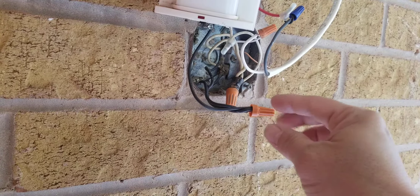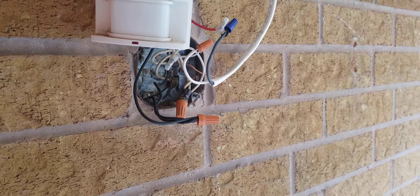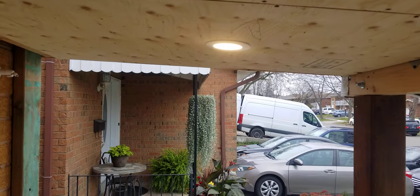All you have to do is use wire nuts to connect them all together, and then best practice is to put electrical tape around it. Another thing with recessed lights —